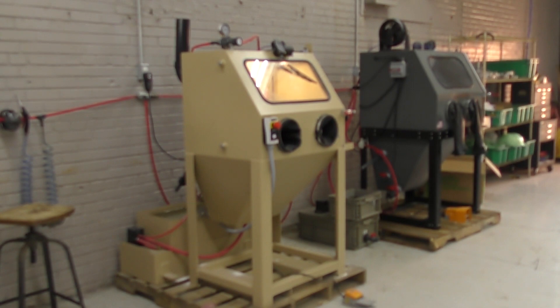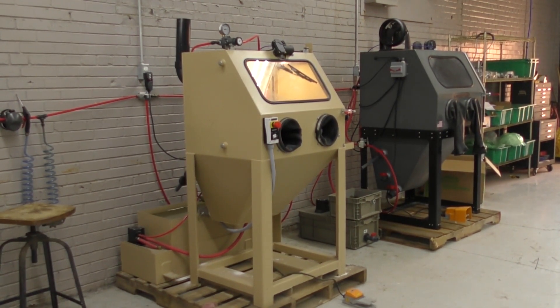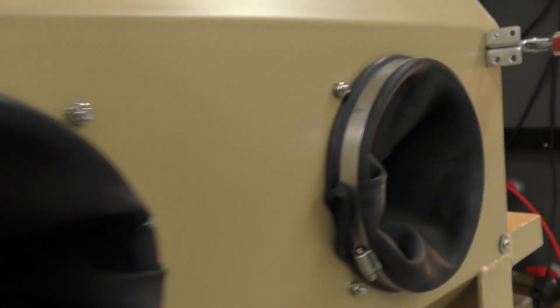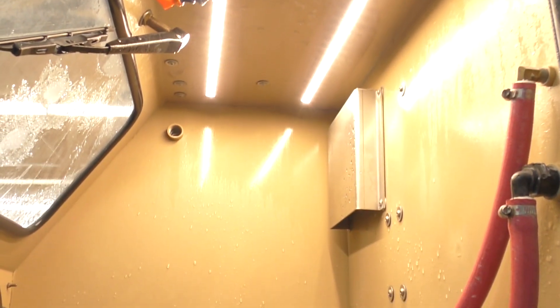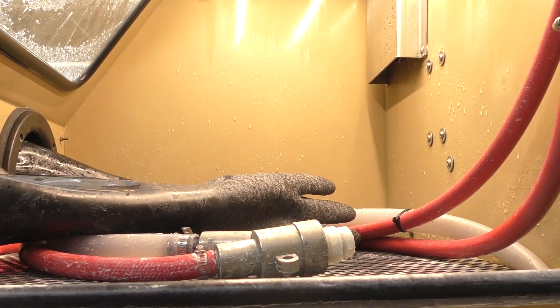The machine we're using today is the Ergo 750 in stainless steel. I'm actually sitting while processing this part, which makes the operator much more comfortable and much more productive. We do have automated systems as well for processes such as this.